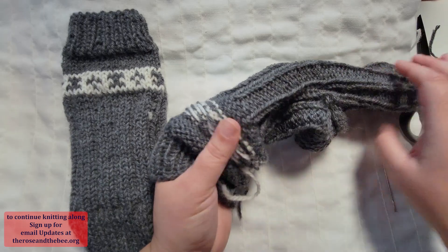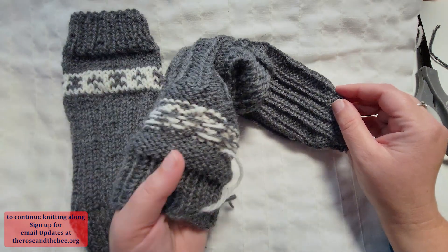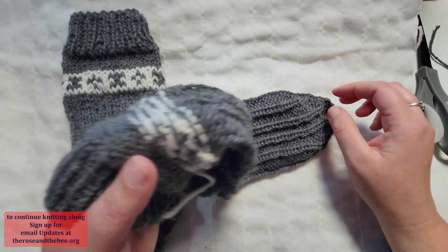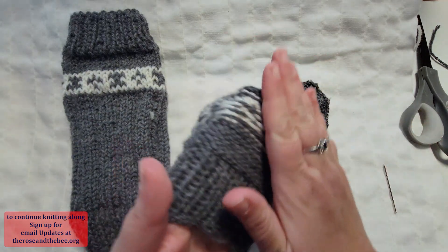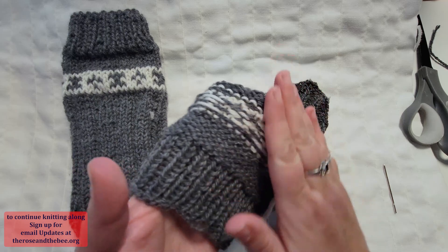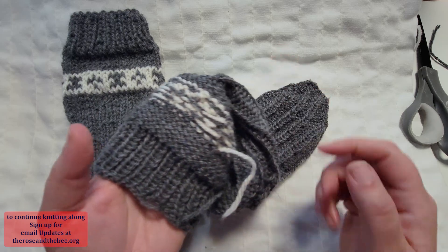When you wash your socks, remember this is pure wool — you don't want them to felt. You will want to preferably hand wash them, and you can always rub this a little bit with soap and it will start to felt in, because this is pure wool.